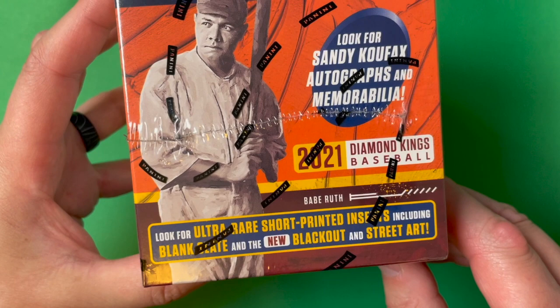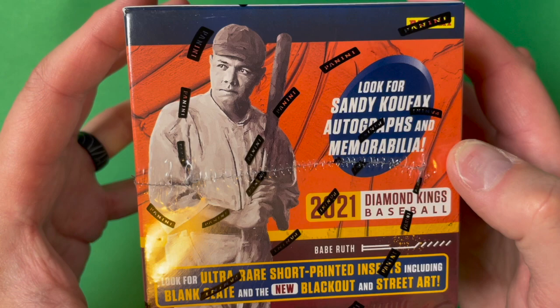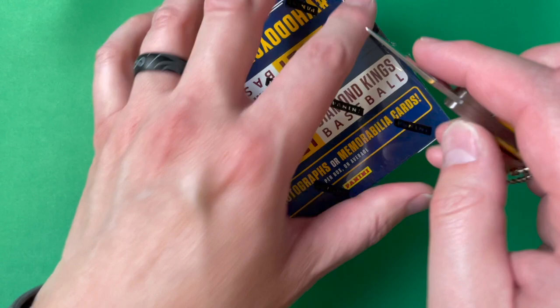They have rare short-printed inserts like Blank Slate, the new Blackout cards which look really cool, and Street Art cards. This year they also have some Sandy Koufax autographs and memorabilia — I'd love to find any of that. There should be two autographs or memorabilia cards per average box. Without further ado, I'm going to get this opened up and start ripping some packs.